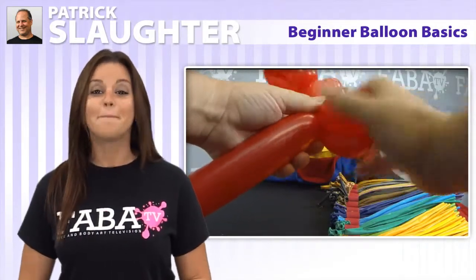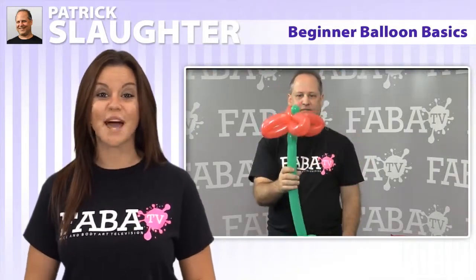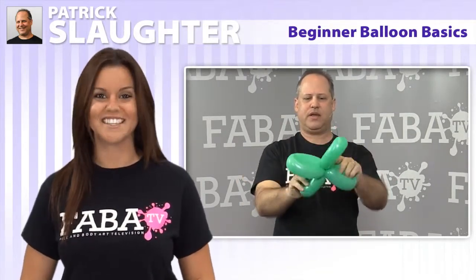In this class, Patrick will demonstrate the simpler designs, such as swords, flowers, and bears — all of which you can learn in no time. Let's get twisting!